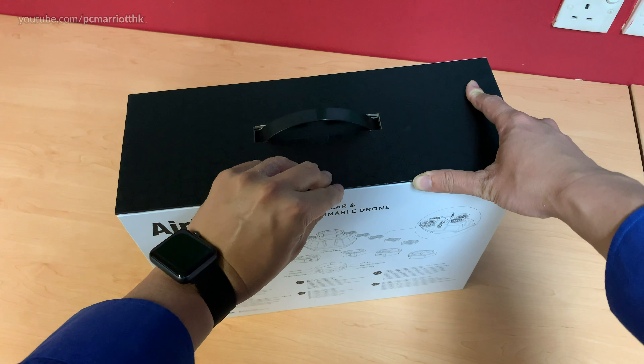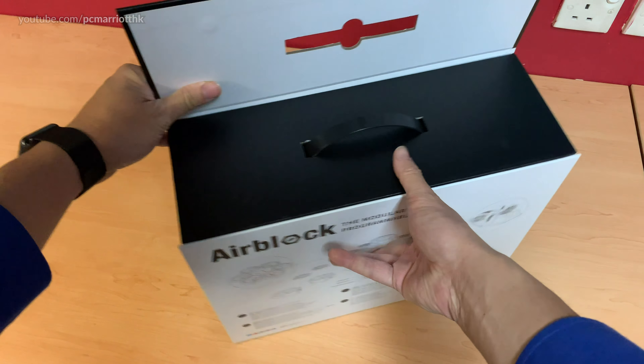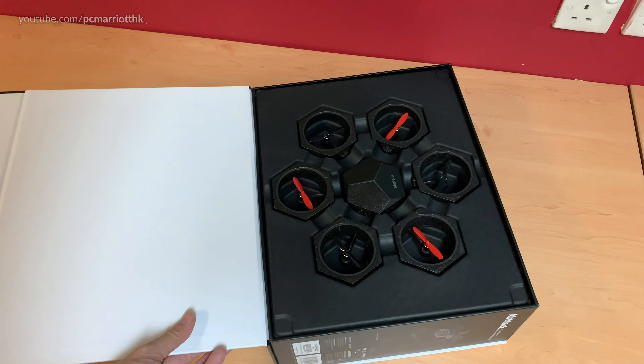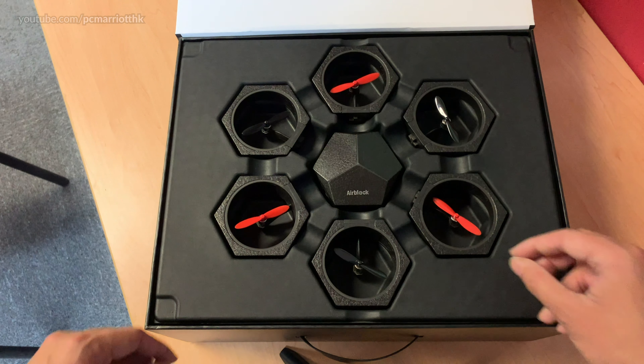We're going to open the top and this is what you get. You can see all the components of the AirBlock — six modular components, or seven more like. So let's take a look.